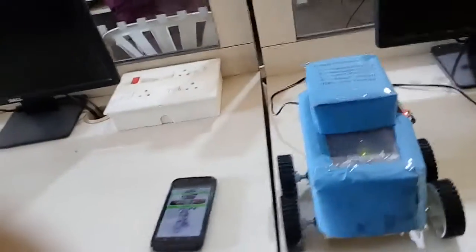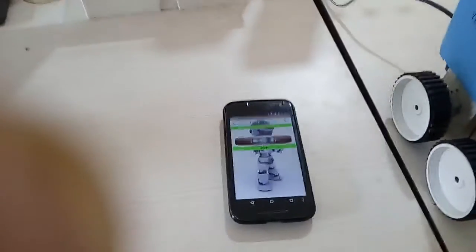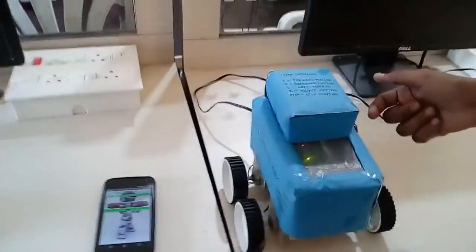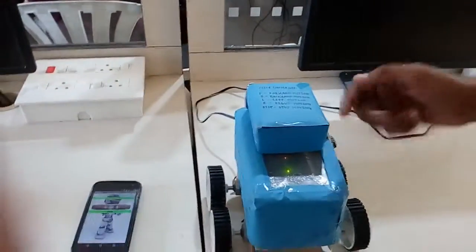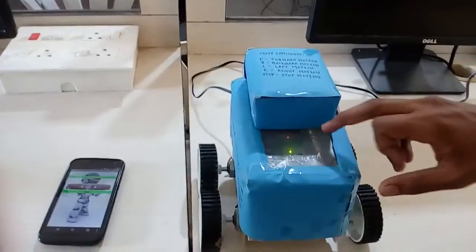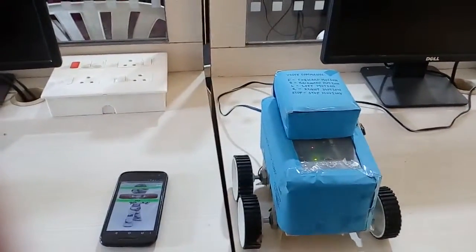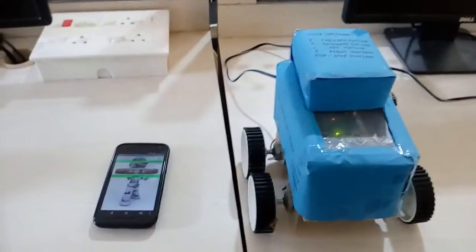This Bluetooth module will directly communicate with our Android application, which is made with the help of MIT App Inventor. With the help of this Bluetooth module, we can communicate with the Arduino which is kept inside this box.